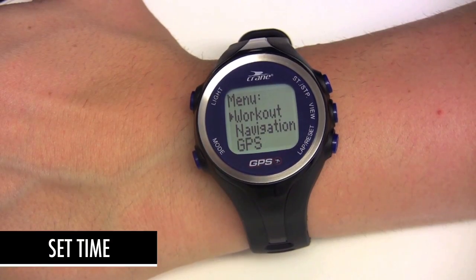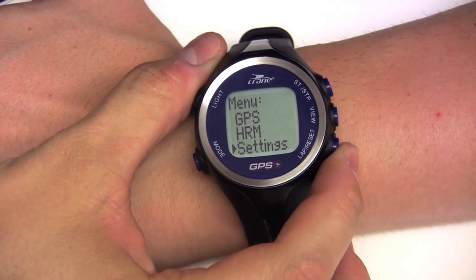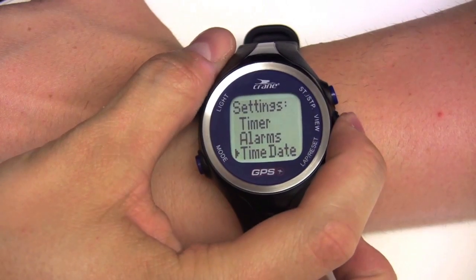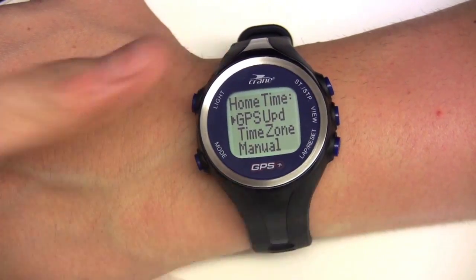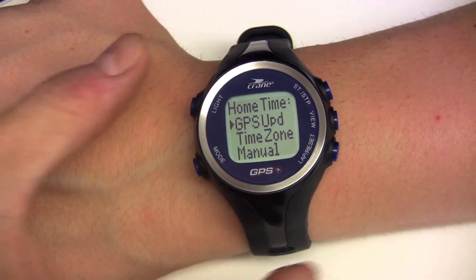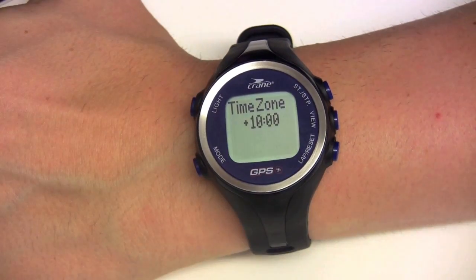To set the time, scroll down to settings, then time date, then home time. Time can be set manually, by using the GPS update, or by choosing the time zone. The GPS watch is supplied with the time zone UTC plus 10.